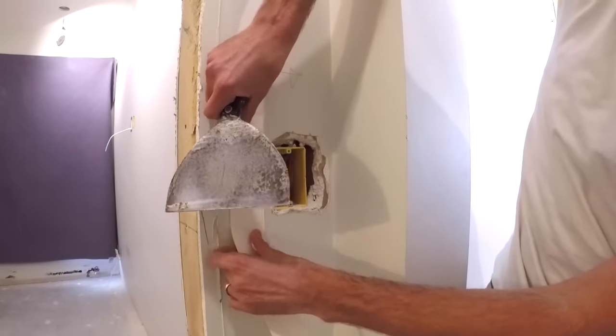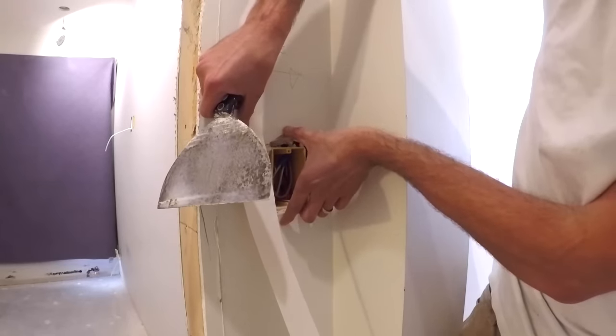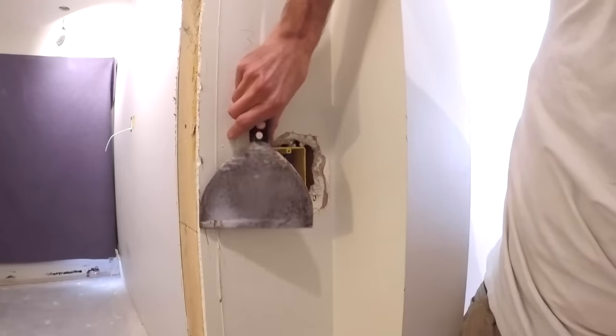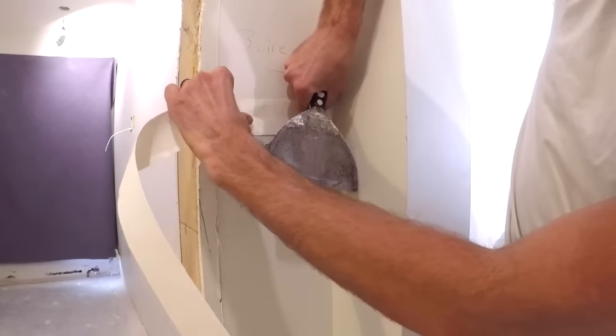What we need is three chunks of paper tape that are going to go just past the edges — we want it to go at least an inch past on each side. So one, two, and one for the horizontal right here.